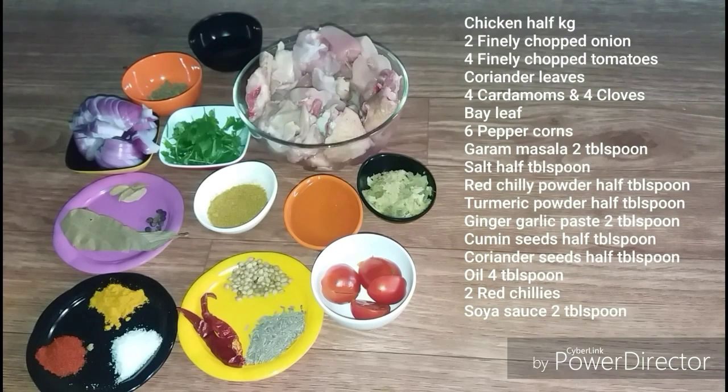I'm going to cut a little bit of cheese, and I'm going to cut 4 tomatoes.